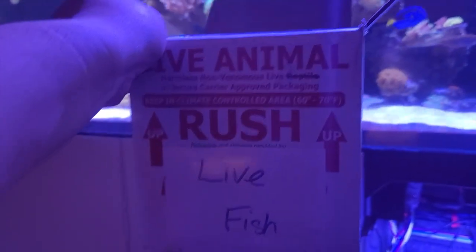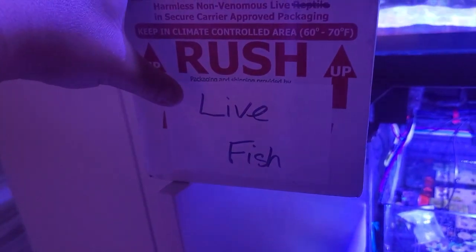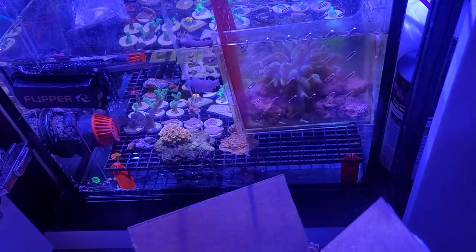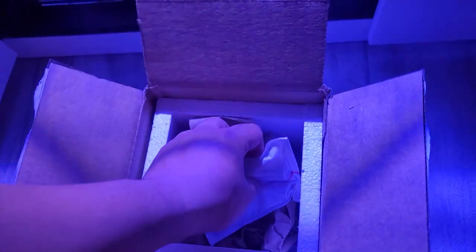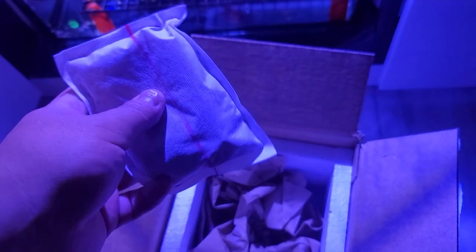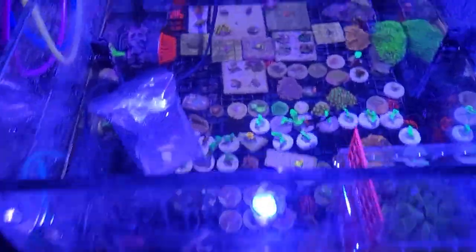We did finally get this guy. Obviously it's not a fish, it is a coral. When I received it, unfortunately this little heat pack was already gone — it wasn't warm anymore, which is unfortunate. The bag that it came in was honestly kind of cold.